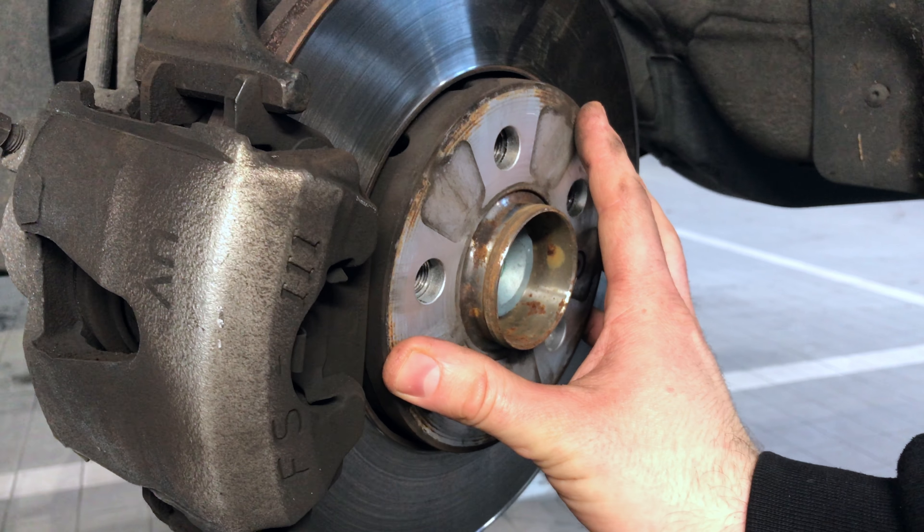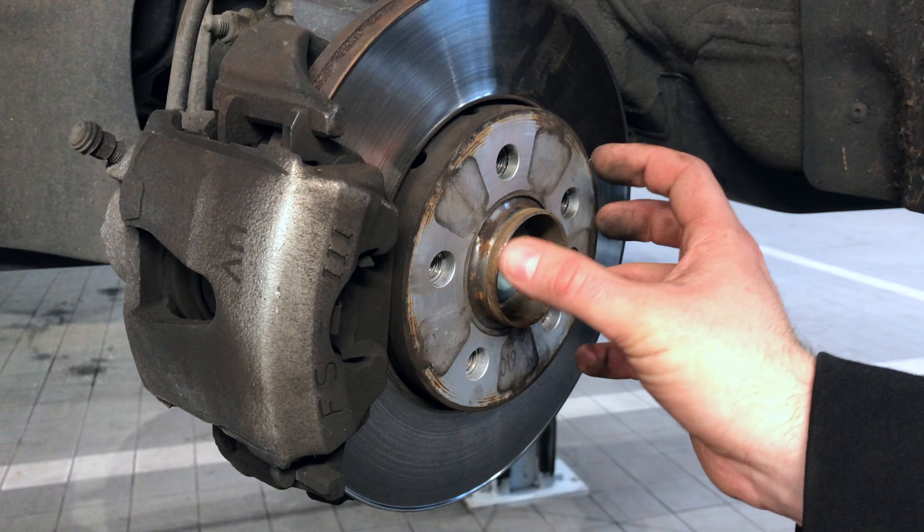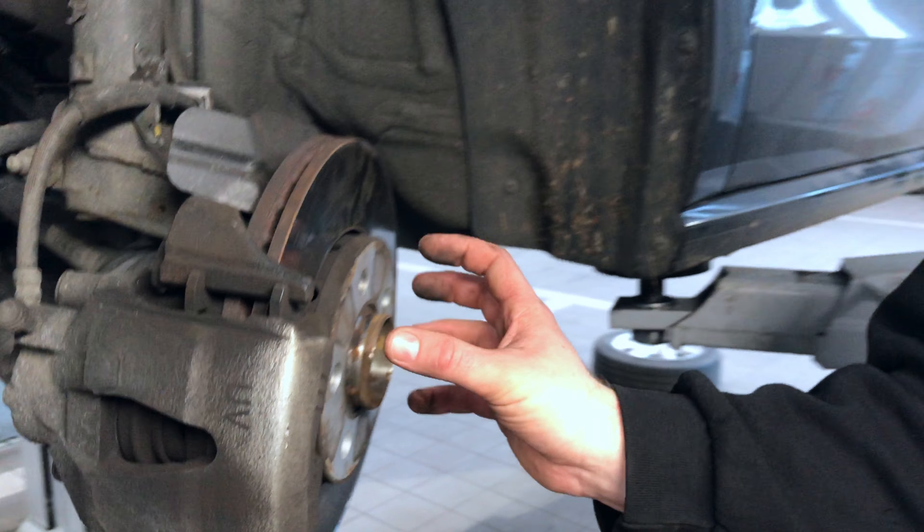On to this front disc face here. As you can see, there is corrosion around here. Today we'll remove the corrosion and apply special lubricant to stop the wheel from sticking on.